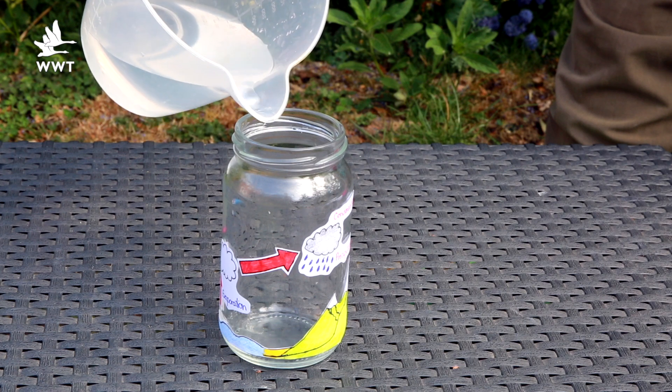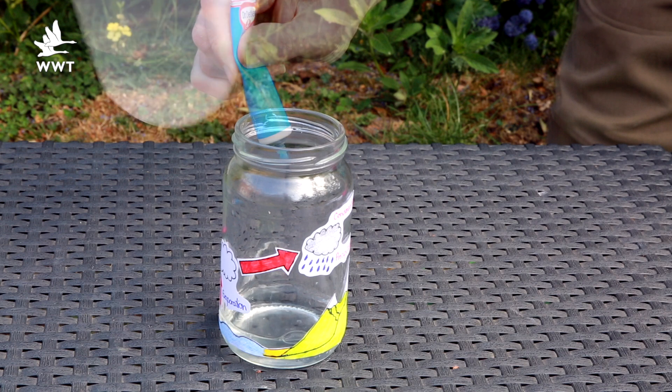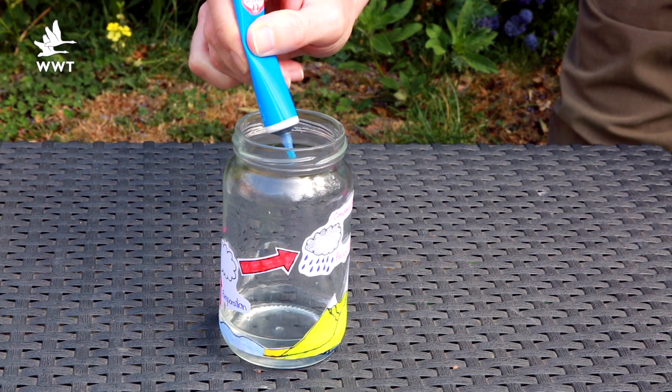Now add the water to the jar so that it comes up to the top of the sea on your picture. Add some blue food colouring if you have some — this just makes the water a bit easier to see.